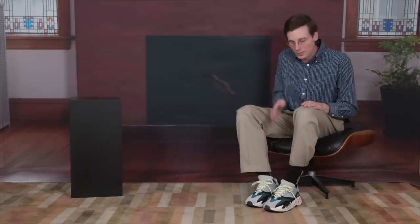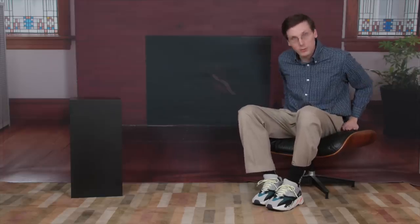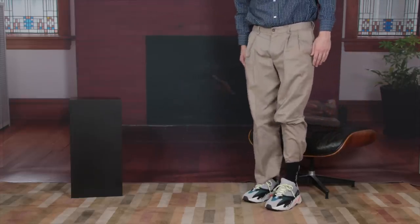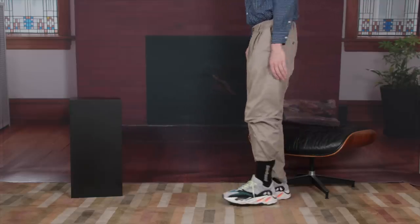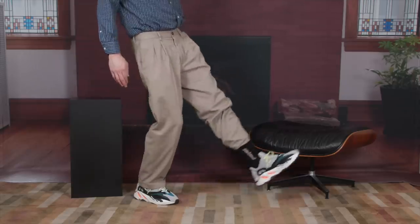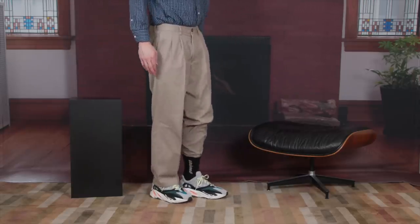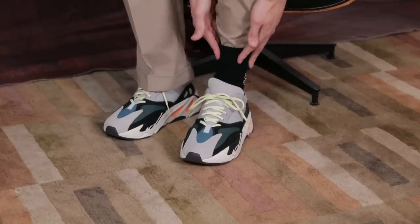And that should do it. Now I'm going to stand up and see how this holds up — see if it stays in place. So we'll do a quick stand. Right in place. Now a stress test — do a little movement. Stayed right in place on that move. Now one more adjustment: give it a little more slack.